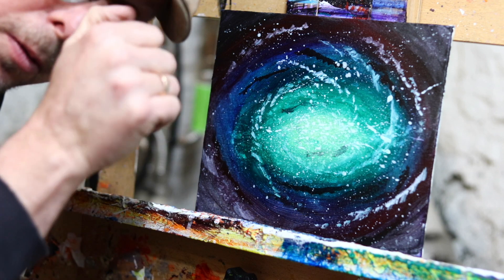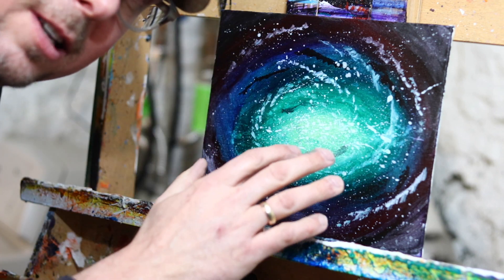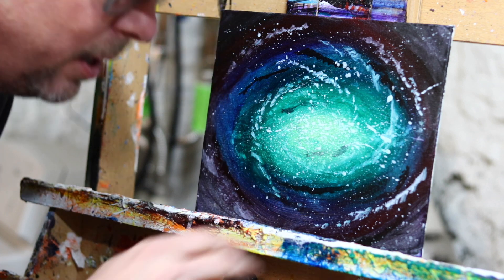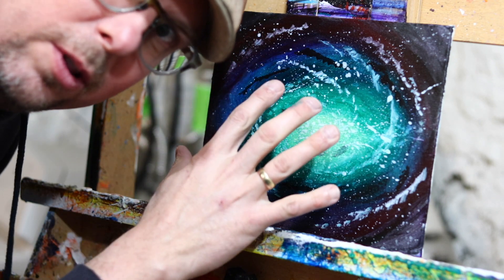We just did the spirals. What we're going to do now is add color on top of them to kind of push those spirals back so they're colored gas layers, as well as darken the edges to pull everything into the center.